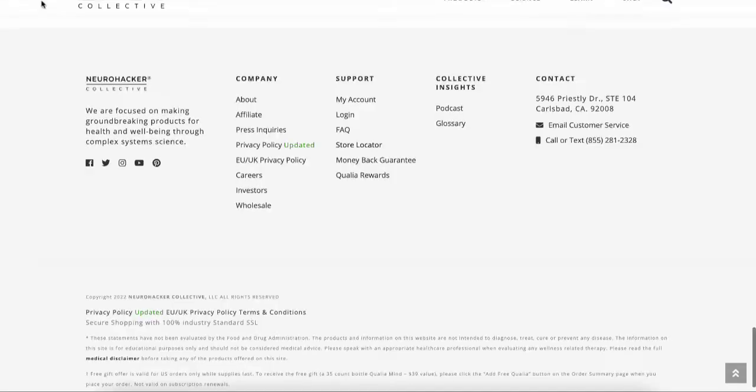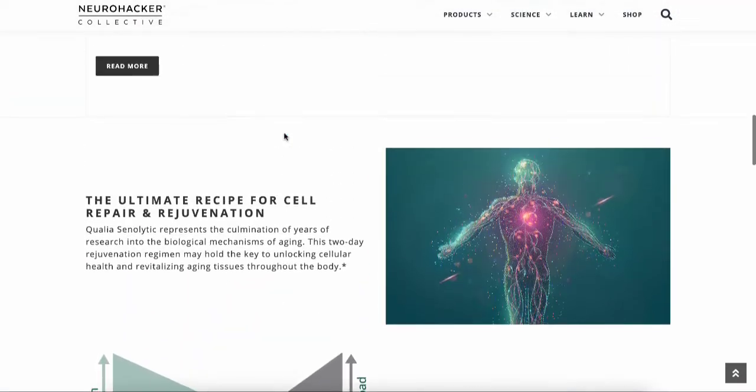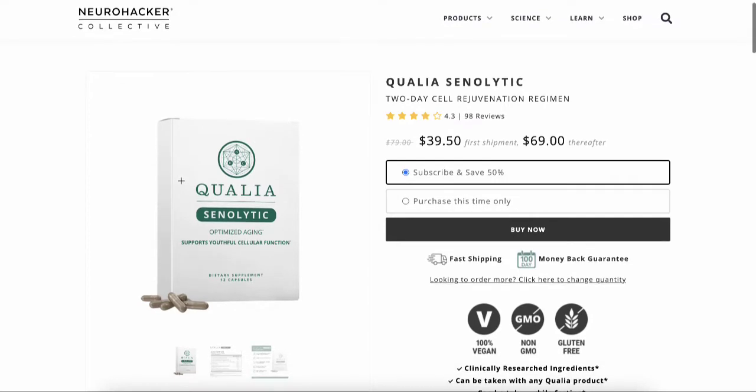All of these are formulated for use just twice a month — super simple and really easy. Way easier than remembering to take something every single day. This two-days-a-month formula is also travel-friendly because it's a really small pack. Now that you know why you'd want to take Qualia Senolytic, let's get into the box opening.